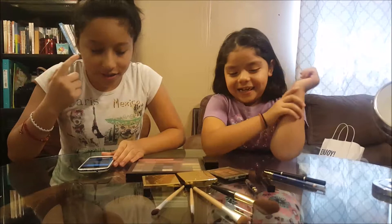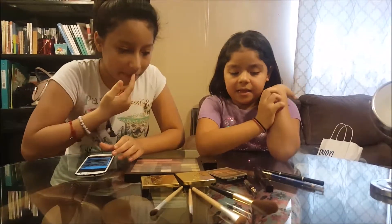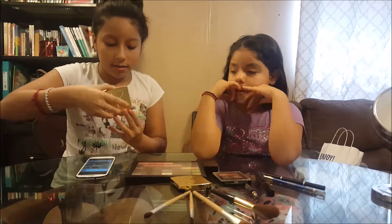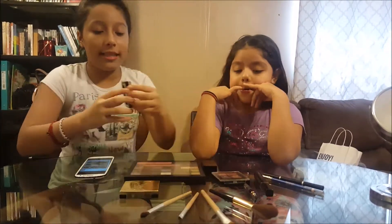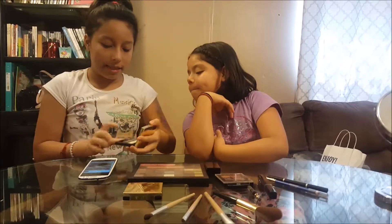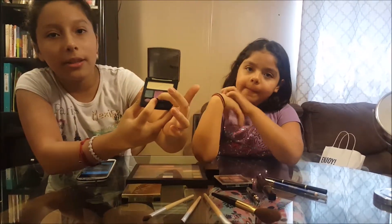I'm scared. So what pink am I going to use? This one. So I'm going to use this one. Are you sure that one has pink? Yeah, it has pink. And this is the pink that I'm going to use. Yeah, that pink.